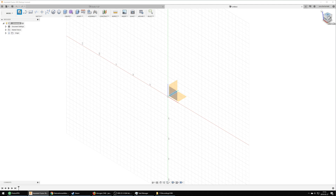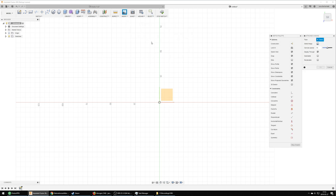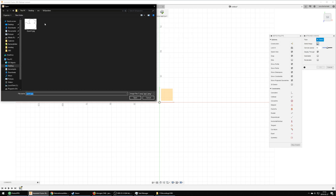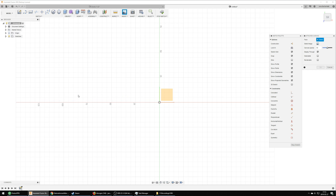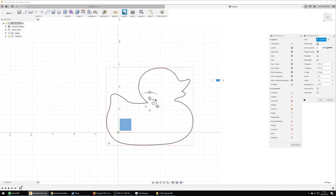Once I had my duck stencil I started a new Fusion 360 project and imported the image as a background by clicking Insert > Attach Canvas and selecting the picture. I then resized the image until I found a size I was happy with. This was a really useful function that I just found by accident and I'm very happy I did, as I really could not have drawn this duck by freehand — I'm not that good of an artist.